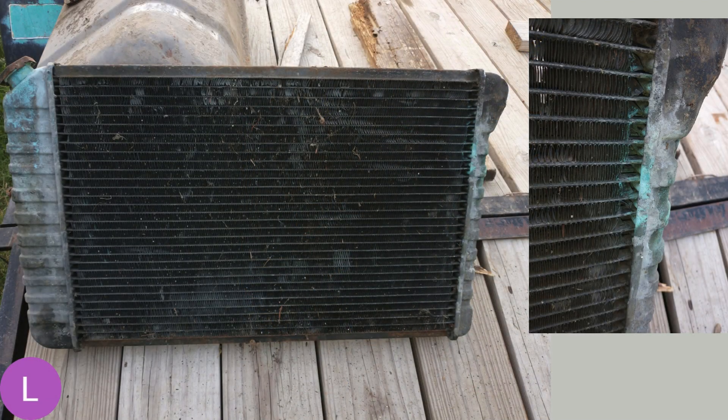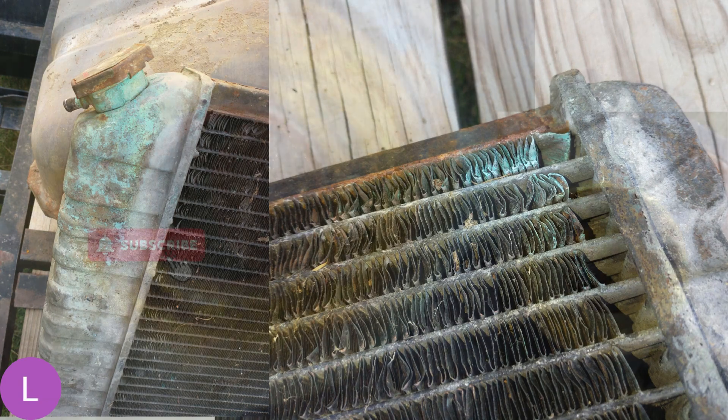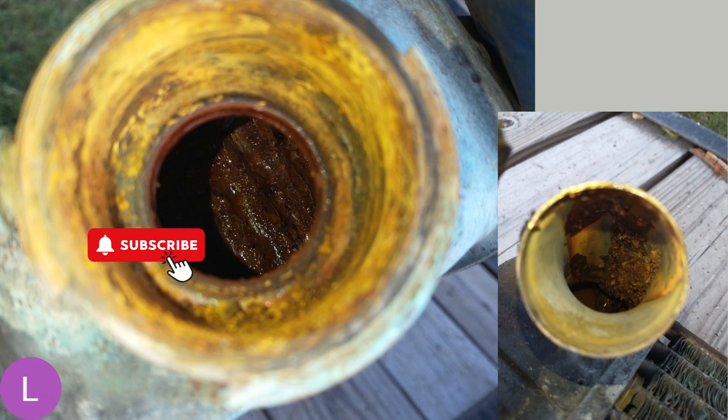Look at this — this is the radiator I pulled out of this Corvette. Look at all that green and all of these leaks. Zooming in on the right to probably one of the worst spots along the side cap — man, this thing was way overdue. Looking down inside of the radiator, you can really see the rust and corrosion in there. Look at that pile of rust that just started to pour out of the lower radiator pipe. This thing, as I said, was way overdue.